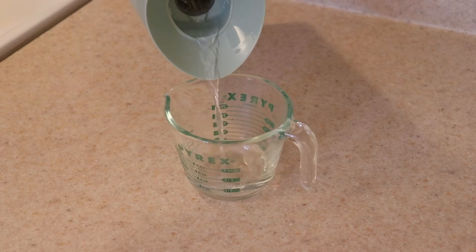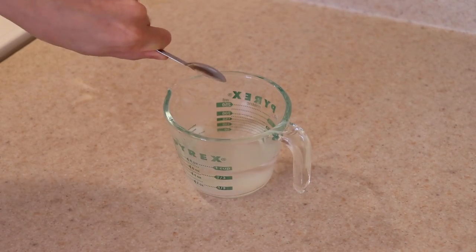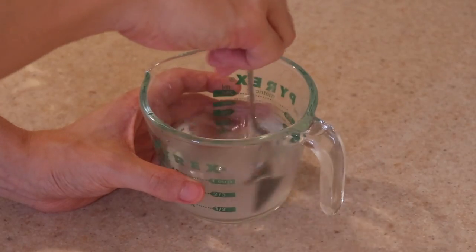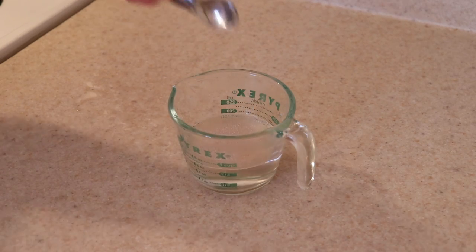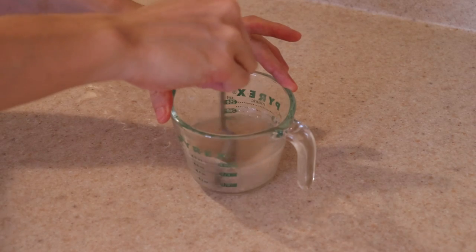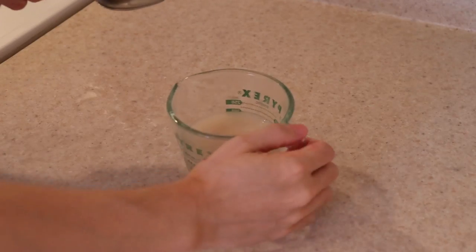Start by measuring out 3/4 cup of lukewarm water and stir in 2 teaspoons of white sugar to dissolve. Make sure the water is not too hot or it will kill the yeast. Add in 1 teaspoon of instant or active dry yeast and stir it into the sugar water. The sugar acts as food for the yeast and this step is to make sure the yeast is alive and will make our pizza dough rise later. Set this aside for about 5–10 minutes.